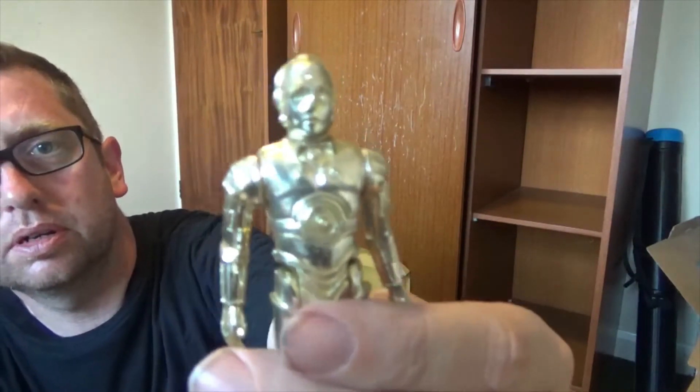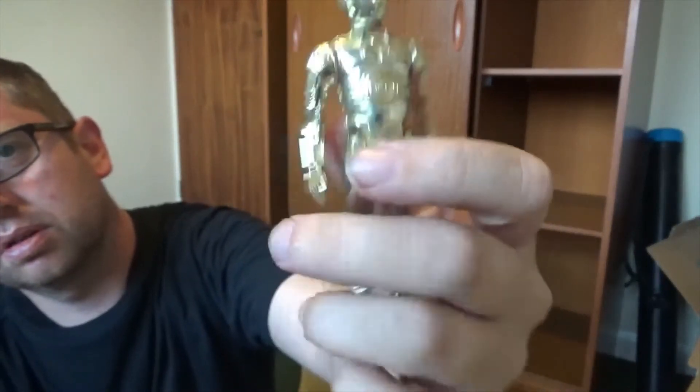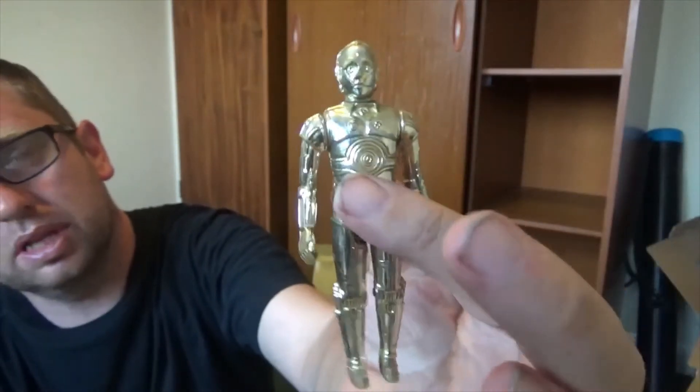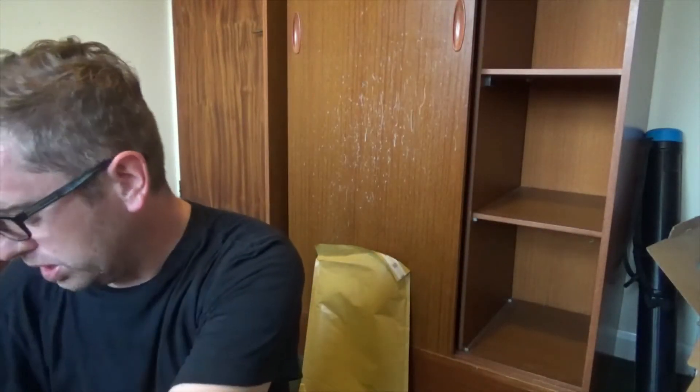Is he C-3PO? That's the original one from the first film because I've played with him to death. That's 1979 I believe on that. I've even got very early or very late ones — maybe that was a UK thing.